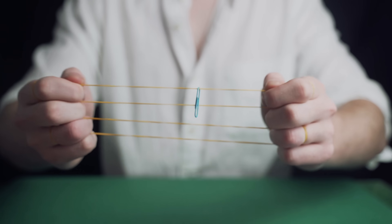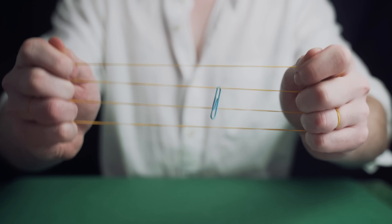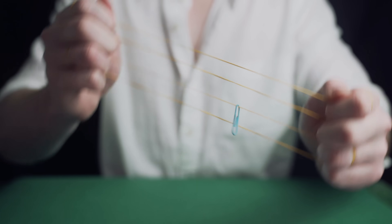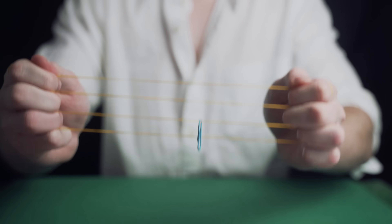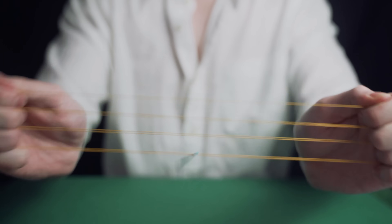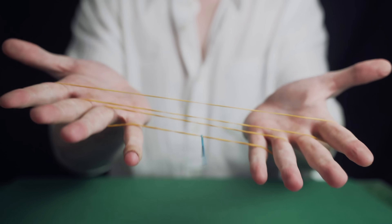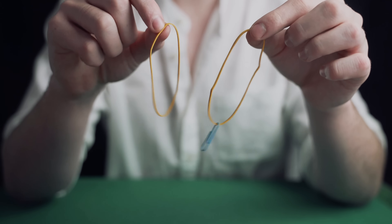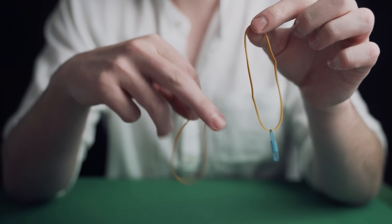Watch carefully as the paper clip melts through the rubber band slowly and visually. Everything can be inspected. The best part about this trick is that it requires no gimmicks — use any rubber bands and paper clips you like. This is a really easy effect that just requires two rubber bands and a paper clip.